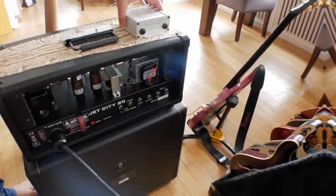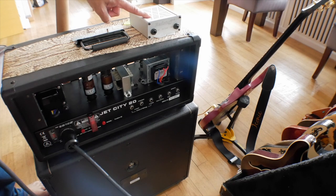In low mode it drops the volume even further — down to between about a quarter and one fifth of the amplifier's volume, so quite a significant drop. Now I'm going to show you how to plug this in and then demonstrate what it sounds like with the attenuator in the off position, and then in the high mode and the low mode.